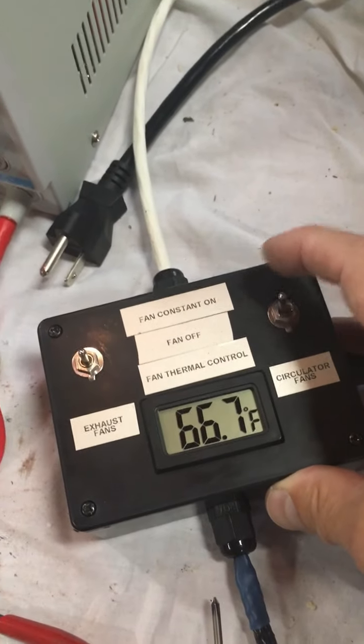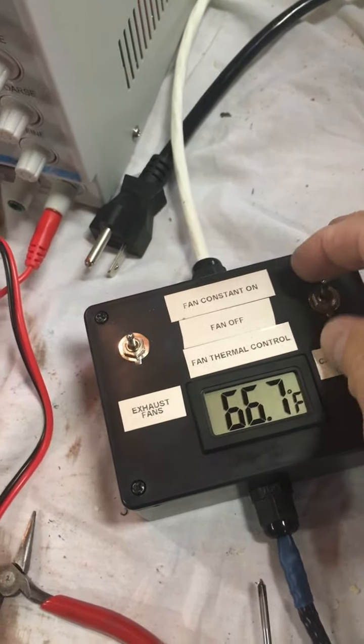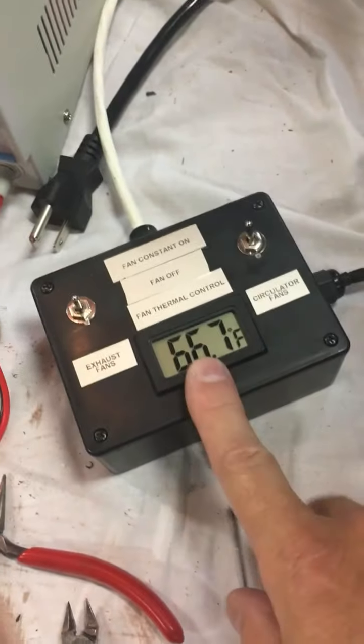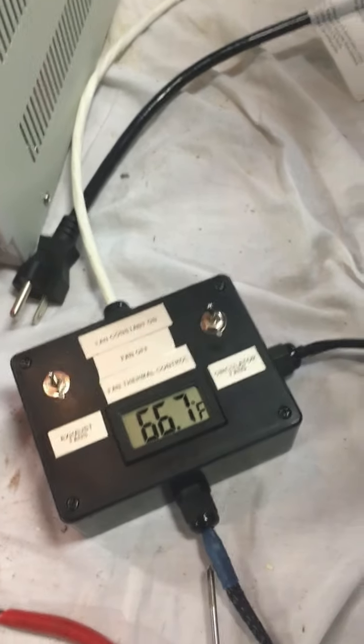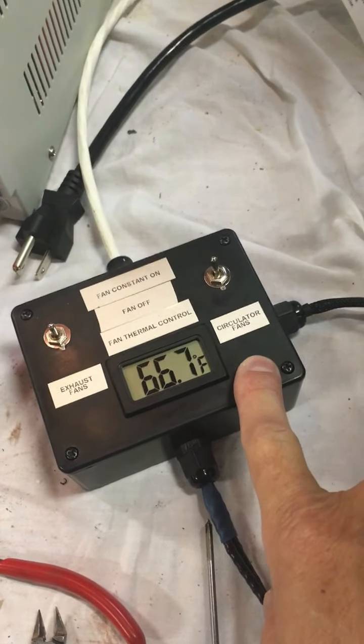It can also run the interior fan. If I don't want it on constant, I can shut it off or put it on temperature control. Same thing for the exhaust fans. And the thermometer for the inside — I'll be able to see and control this while the camper is closed up.